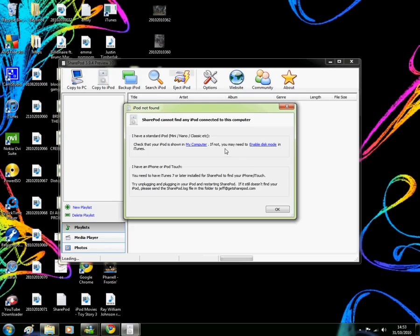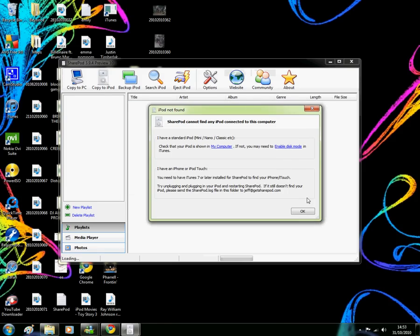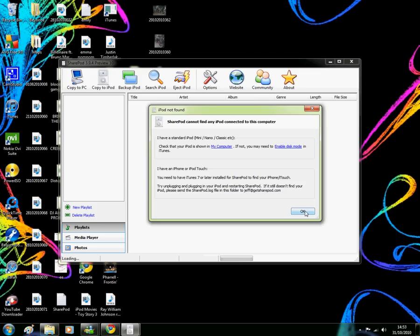So you press now, but you can't have iTunes open when this is open as well, because it won't work. So you press yes, press OK — because I didn't have it plugged in, so you've got to open it again.